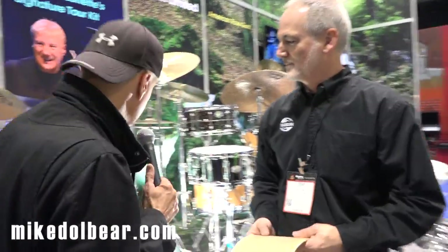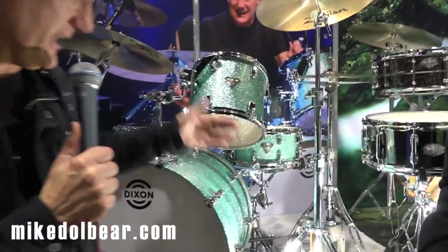Hey everybody, welcome to NAMM. It's Greg Bissonette. We're here at MikeDolbear.com at the Dixon booth with my great friend and product manager for Dixon, Jim Uding. Thanks for putting us on camera here and letting us talk about Dixon. I've got a new signature drum set here, the Signature Tour Kit.